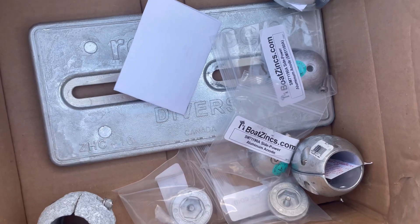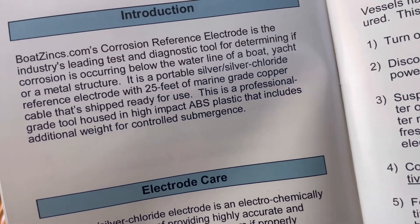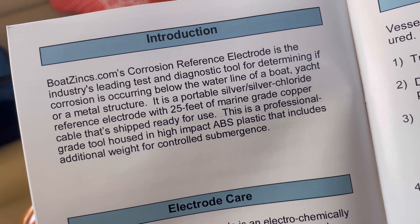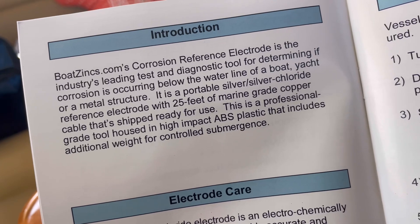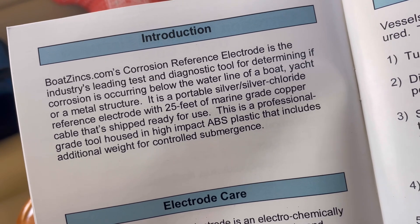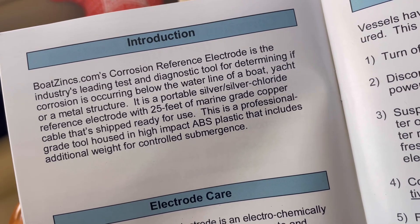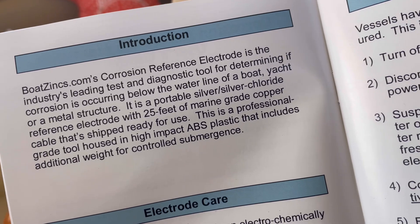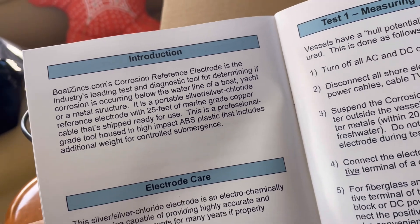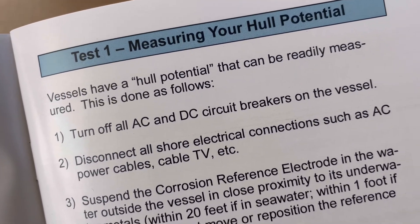We're going to use that test kit and see if we have any issues with the electrics around the boat. From the instructions: the corrosion reference electrode is the industry leading test and diagnostic tool for determining if corrosion is occurring below the waterline of a boat, yacht, or metal structure. It is a portable silver/silver chloride reference electrode with 25 feet of marine grade copper cable, shipped ready to use.